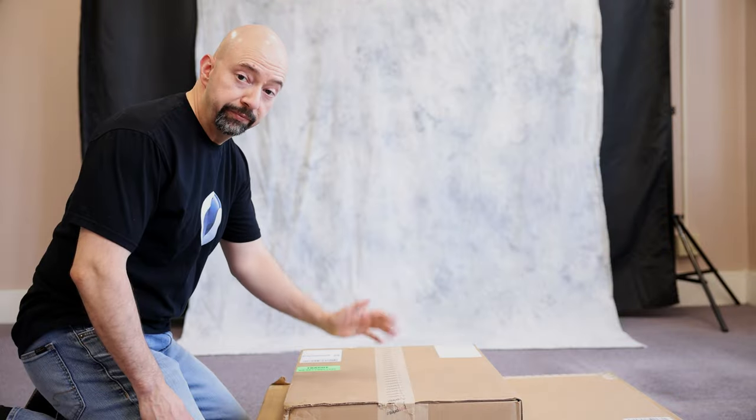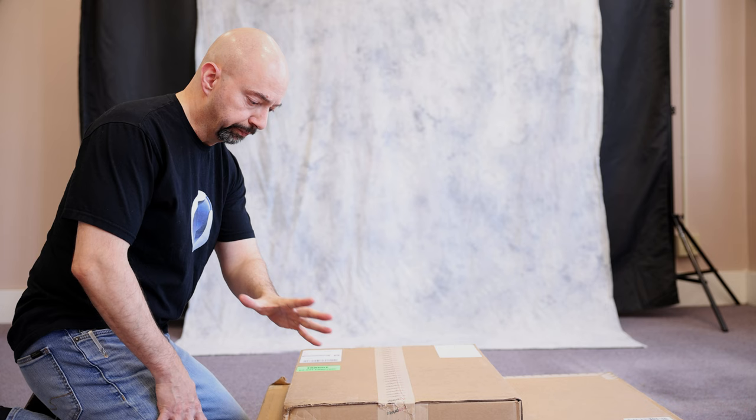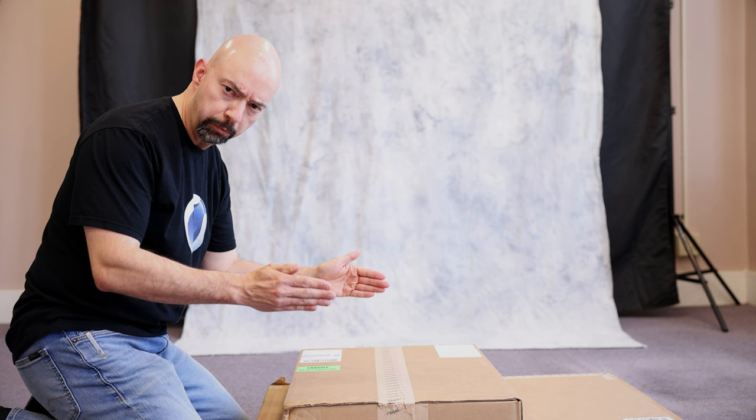Hey everybody, Mike from Vorpal Edge Photography here. If you're a photographer and you're like me, one of the most awesome things about photography is seeing those finished images not on a phone screen or computer monitor, but in print.